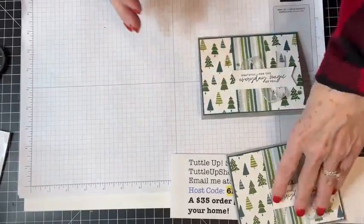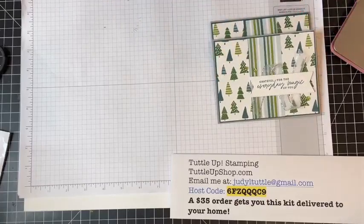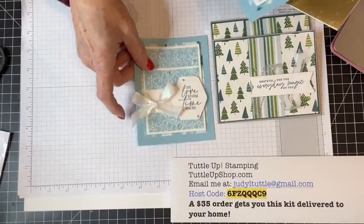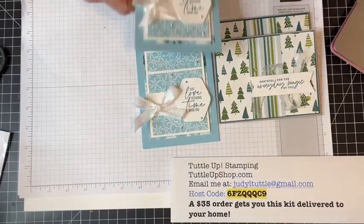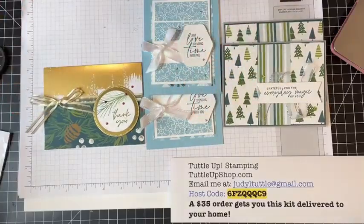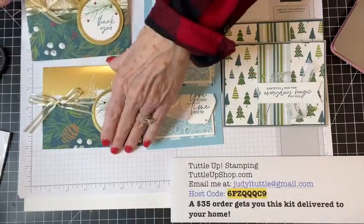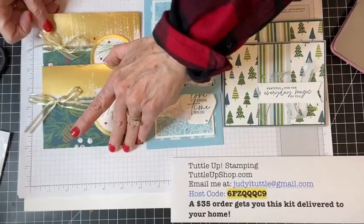I want to show you the three cards again that we made today — so beautiful, super fast and easy. Today's theme was hitting the easy button to show your gratefulness to the people in your lives. Here's the thank you made with those brushed gold note cards and envelopes — I just love them.